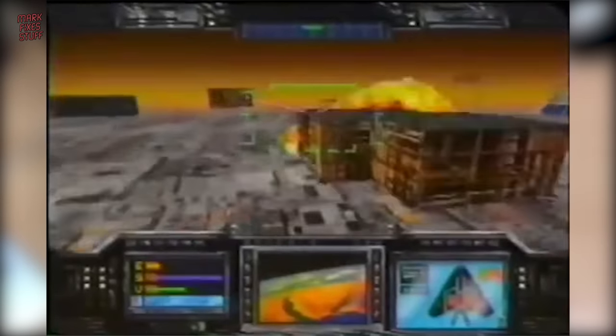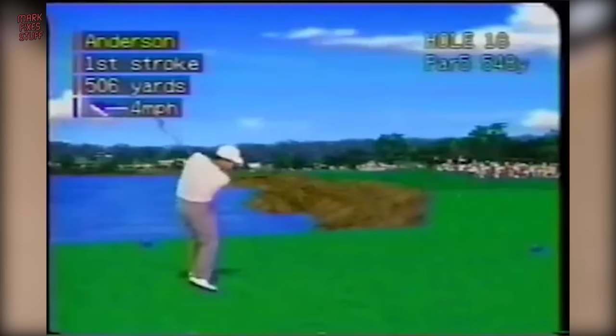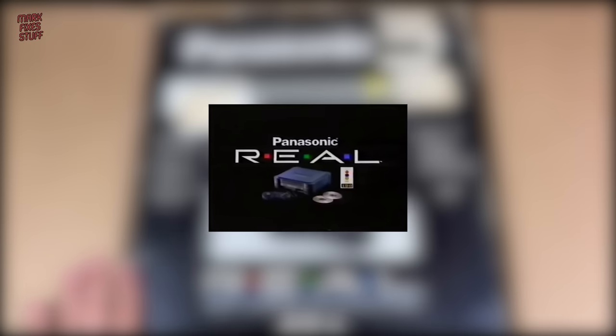Have you experienced the awesome power of the Panasonic Reel 3DO system? Obviously. The intense realism of Panasonic Reel 3DO. Apparently. For the mind-blowing graphics of Panasonic Reel 3DO. Definitely. Cool. The Reel 3DO system from Panasonic. Reel.